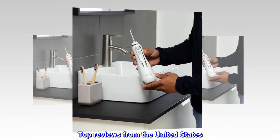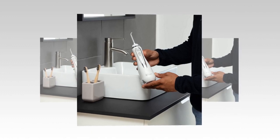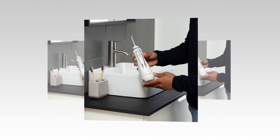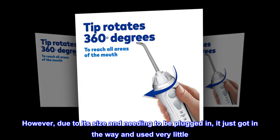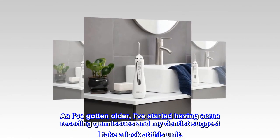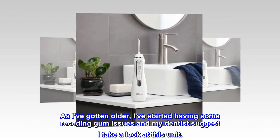Top Reviews from the United States. Should've bought this a long time ago. I've had an old-style Waterpik for a number of years. However, due to its size and needing to be plugged in, it just got in the way and I used it very little. As I've gotten older, I've started having some receding gum issues and my dentist suggested I take a look at this unit.